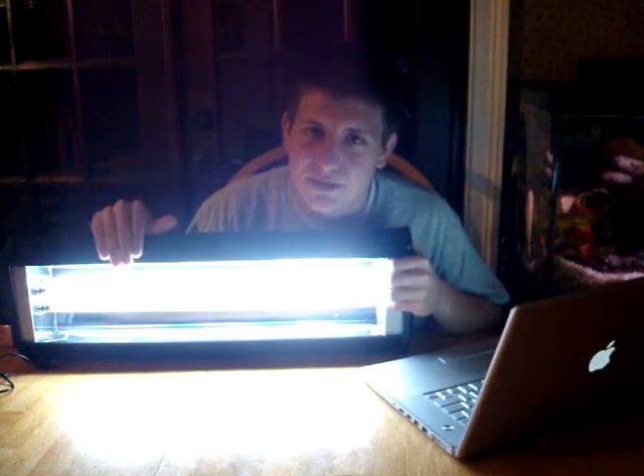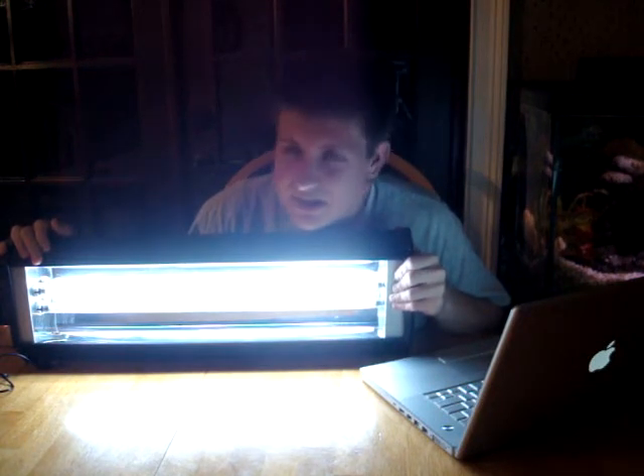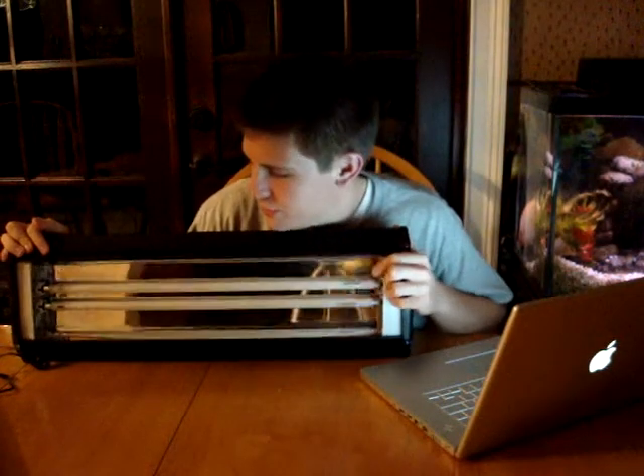And then that's your 10,000K bulb — as you can see, that's pretty much flat-out white, maybe a tiny hint of blue. As you can see, there's a huge difference, and that's basically what this video is about: showing you what color temperature is.